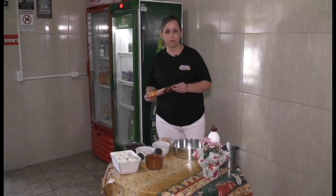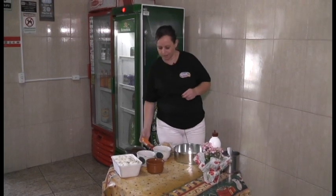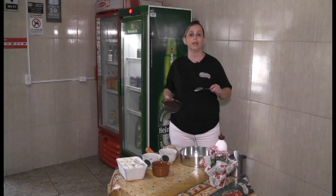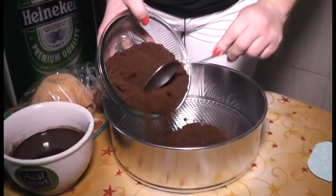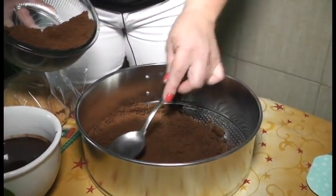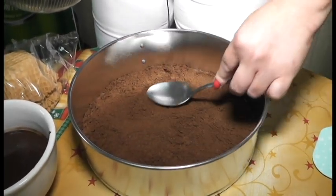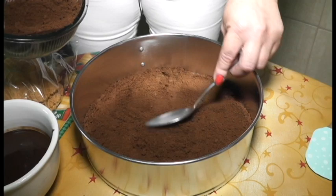A gente vai usar dois pacotes de bolacha dessas tortinhas, e a gente vai pegar um pacote e triturar no liquidificador. Depois que a gente triturou, como ela tem recheio, a gente não vai precisar acrescentar mais nenhum outro ingrediente — é só ela mesma. A gente vai pegar uma forma e vai forrar com a bolacha, forrando todo o fundo. Você dá uma apertadinha, e o recheio faz a liga na nossa base da torta.